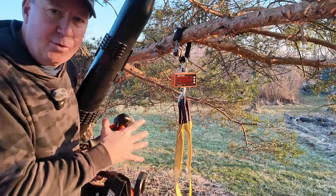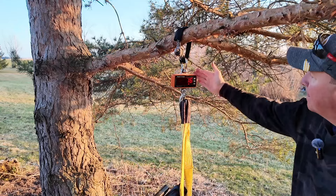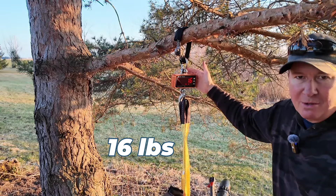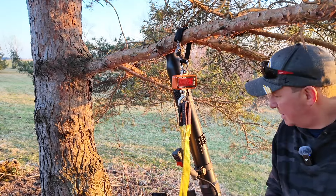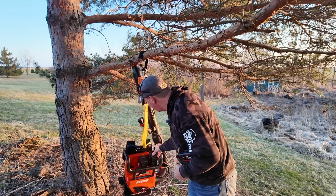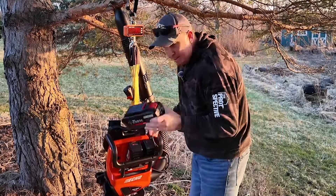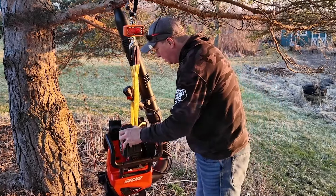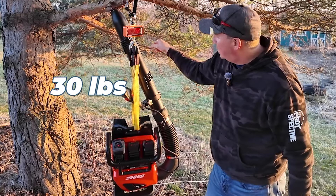I have a crane scale — we're going to get the weight of this first without any batteries. It looks like 16 pounds. We're going to go ahead and put two 5 amp hour batteries in — that comes out to 24 pounds. And with the 8 amp hour battery in, we are at 30 pounds.